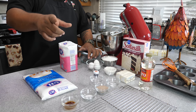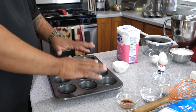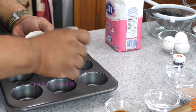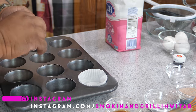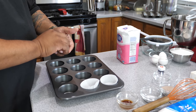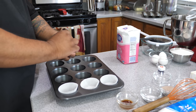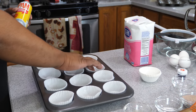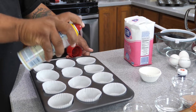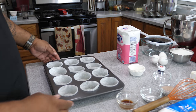Get your muffin pan — cupcake pan, whatever you want to call it — go ahead and insert your liners into each slot. Then we're going to take a little cooking spray and spray a little bit inside each liner so it doesn't stick, making it easier to peel them. Once that's done, go ahead and preheat the oven to 350 degrees.